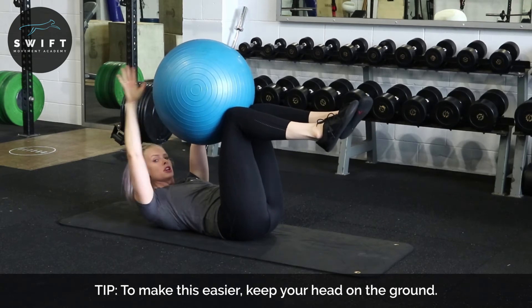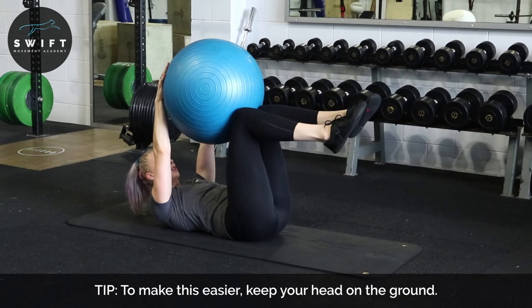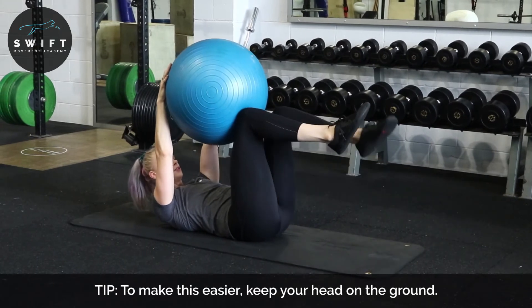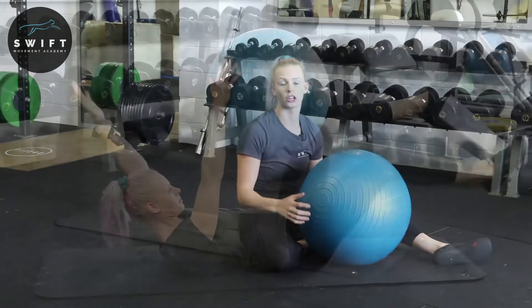As a regression of this, you can do what I call 'around the world.' From this position, you go one arm off, other arm off, one leg off, other leg off — going around like that in a circle.